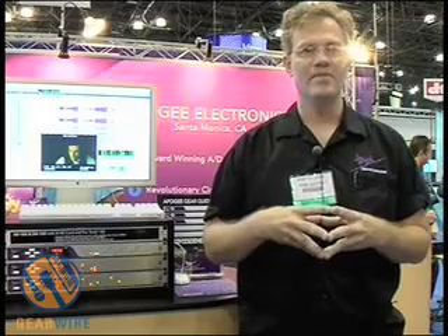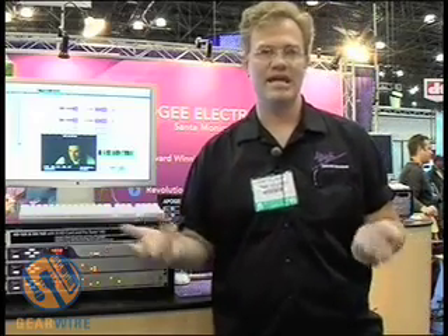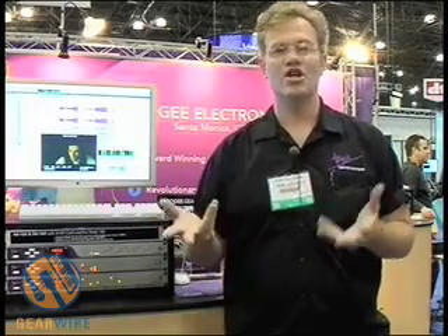The second aspect of design we're concentrating on is clock technology. A useful analogy is that digital audio is the process of graphing waveforms on a piece of graph paper, and the clock might be compared to the accuracy of that graph paper. The more accurate the graph paper, the more accurate our graphing process will be — in the same way, the more accurate a digital clock is, the more faithful our digital audio process will be.